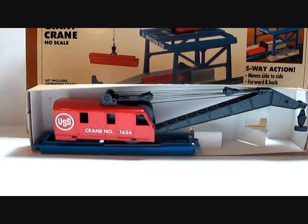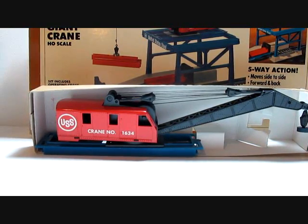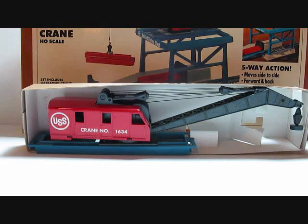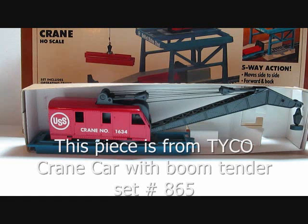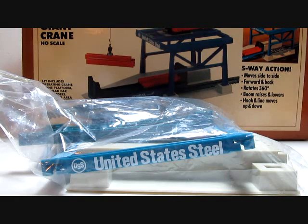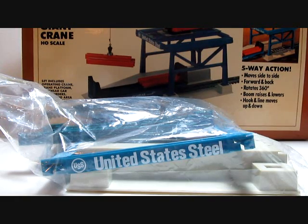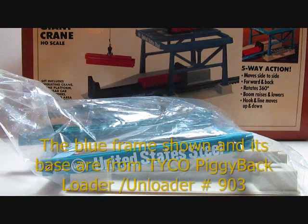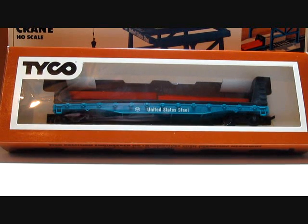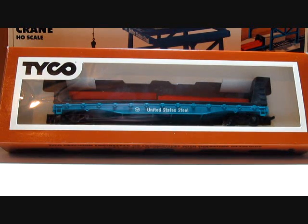The set includes the United States Steel operating crane car with a magnetic tip on the boom to pick up the load off the car. The unassembled crane platform snaps together and will be shown assembled in a few minutes. This is the platform ramp for the crane dock. The set I have features the United States Steel bulkhead flat car, which is not common — the Conrail version is more common in these sets.